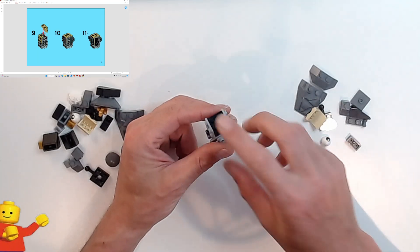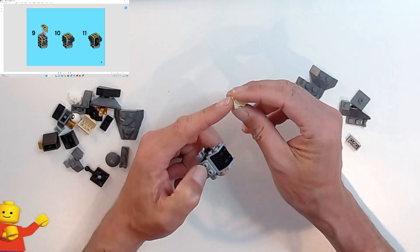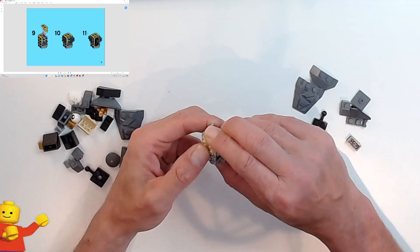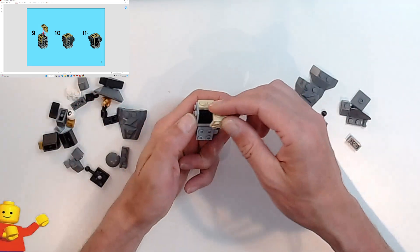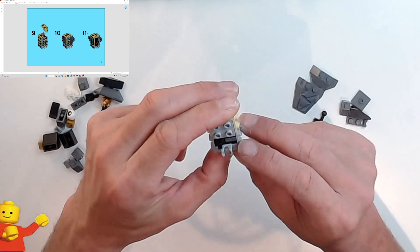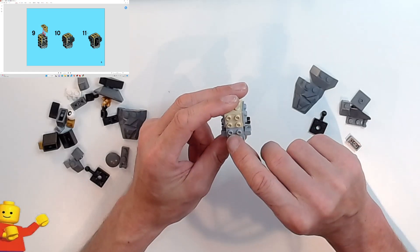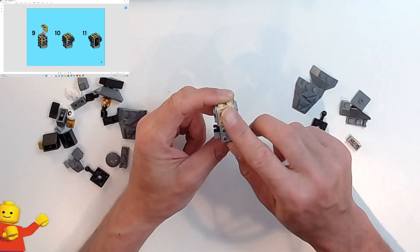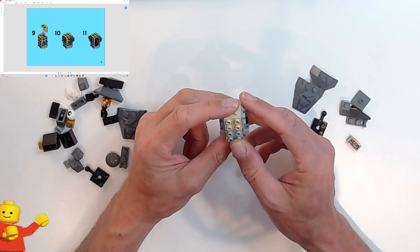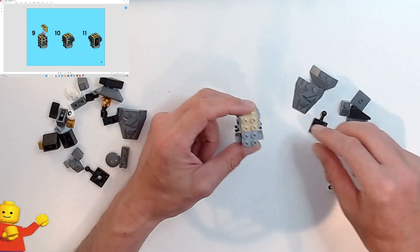Over the side here to join the first four studs, we've got a tan 1x2 plate hanging down instead of pointing up. Two of those — one on each side. This is the front because you've got your dark bluish gray plate there. You should now have eight studs on the front and back and four studs on the right and left. We're putting a black 2x2 plate on the tan studs.